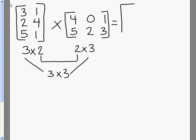When multiplying matrices, you want to multiply rows and columns. So we're going to take the first row in the first matrix and multiply it by the first column in the second matrix. Our first number is 3 times 4, which is 12, plus 1 times 5, which is 5, and we set that equal to 17.